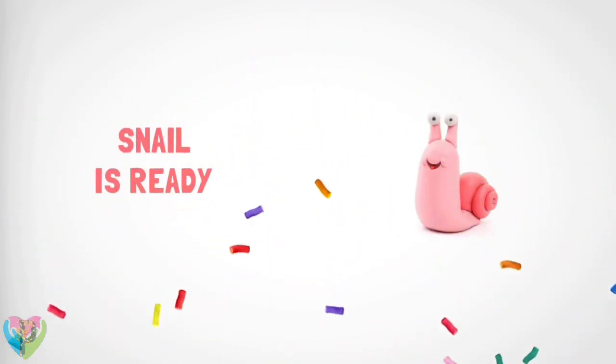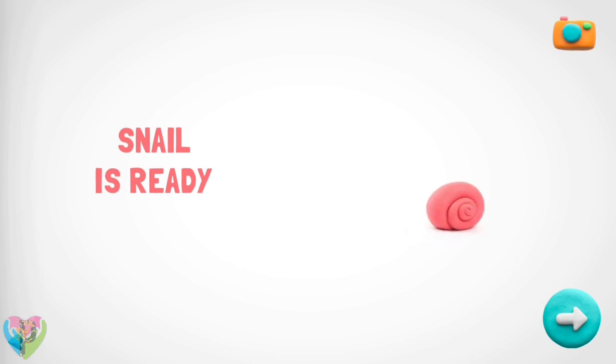Great! Your family will love your snail. How about another figure?